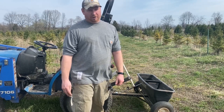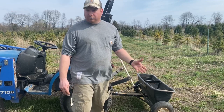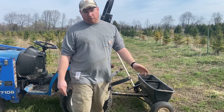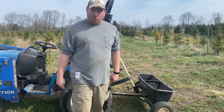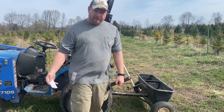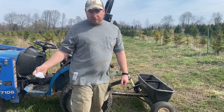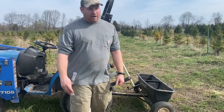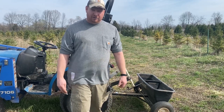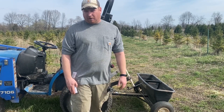Today is April 24th. I want to try to get this fertilizer down a couple weeks before bud break. Because we're correcting the soils, it's not that important timing-wise — we just got to get it in. Sulfur obviously takes time to break down and work with the bacteria to drive that pH lower like we want it. So this is going to be a year-after-year project.